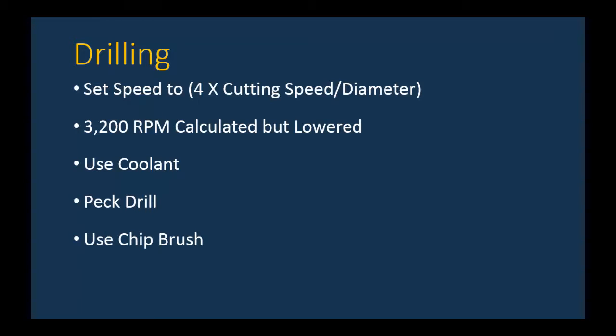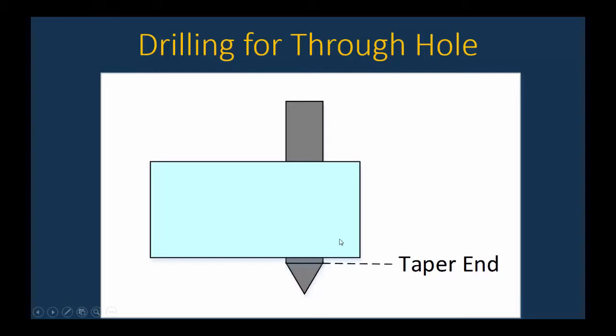If chips get clogged on the drill, use a chip brush — never put your hand near a spinning tool or drill. Make sure the entire taper at the bottom of the drill goes past the bottom of the part. The full-diameter portion of the drill must make it all the way through, otherwise you won't have the full diameter of the hole at the bottom of the part.